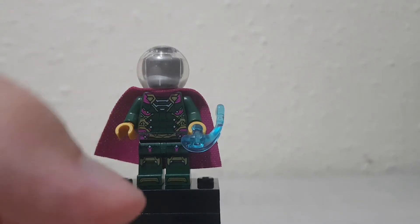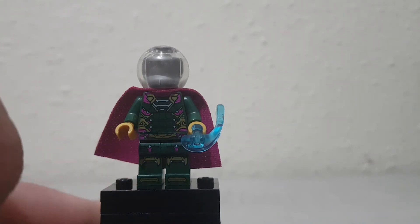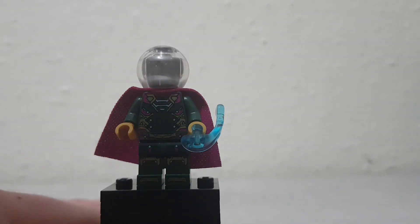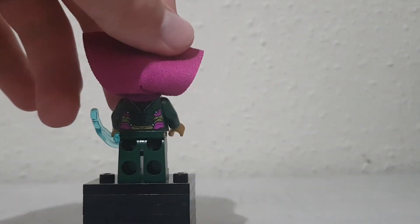He's got some leg printing, which is also pretty nice. Some feet printing too, which you don't see on Marvel figures — I'm pretty sure I said the same thing in the Spider-Man review. He's got a back print, which is also pretty nice.